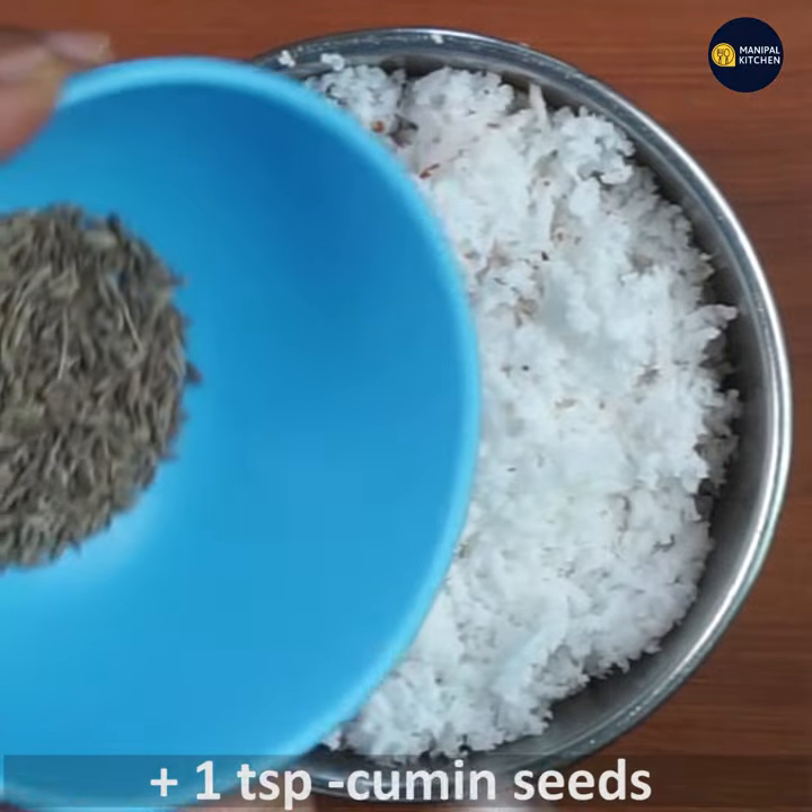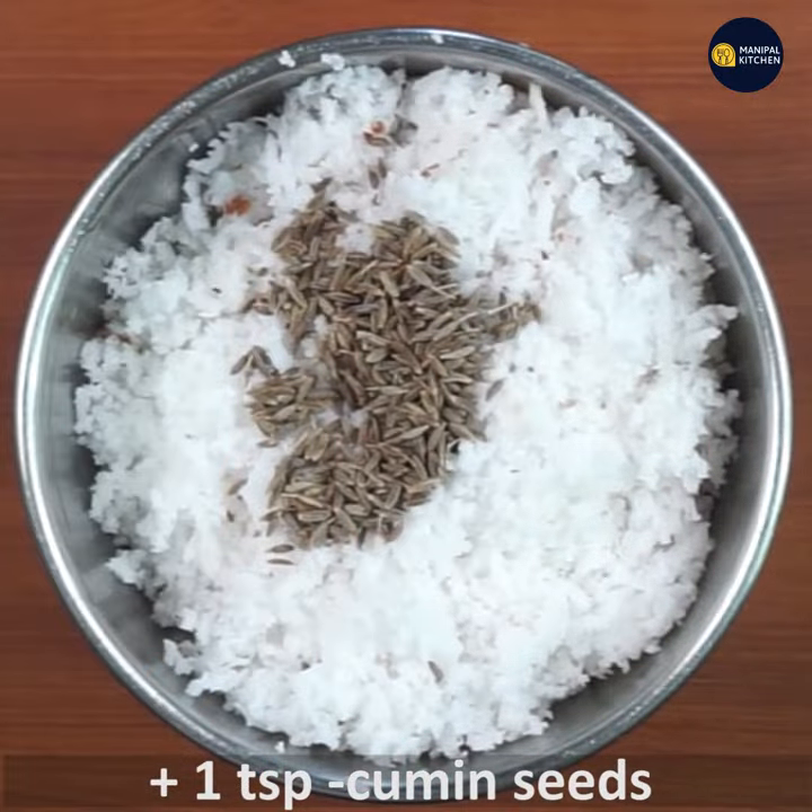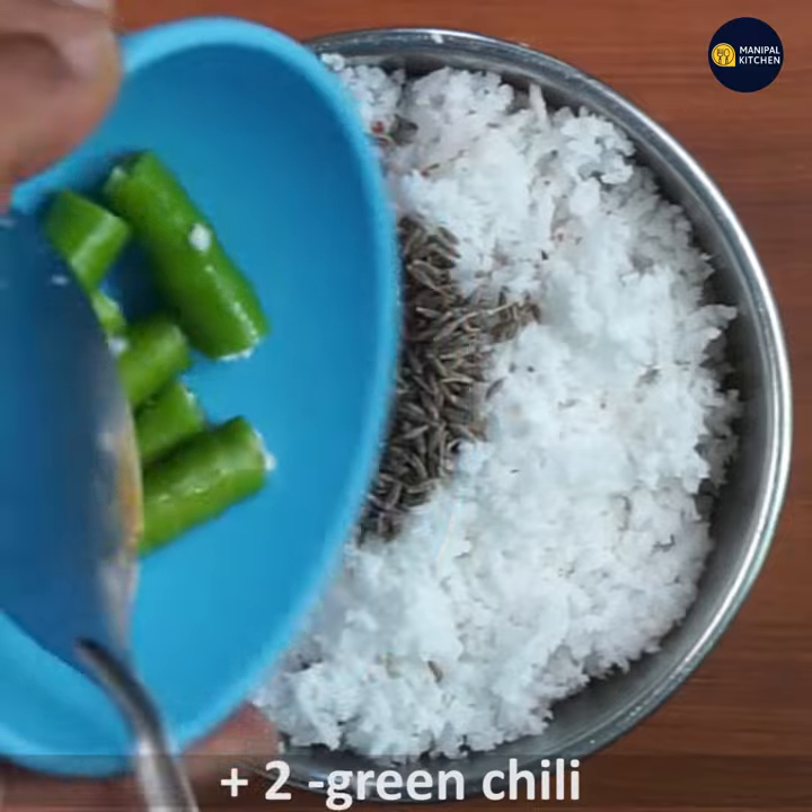We are going to cook for a small bowl. Add 1 teaspoon of salt. Add 2 cardamom.